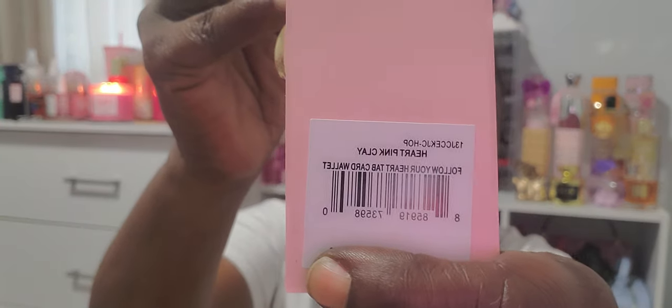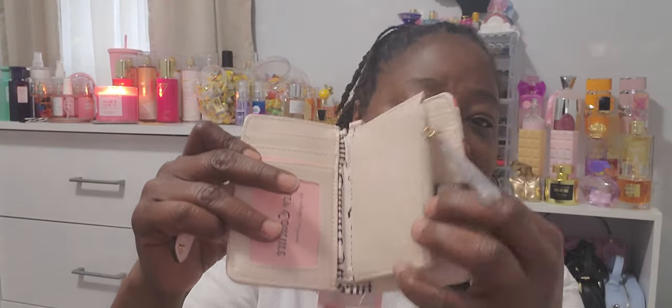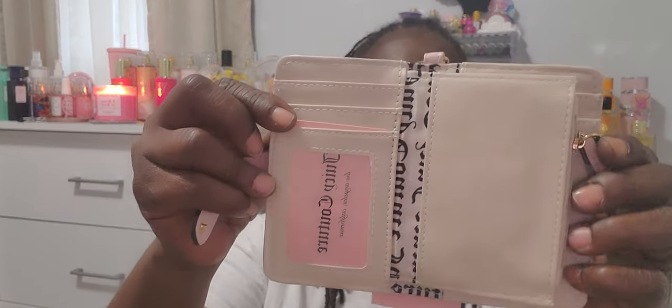Then she sent me over a Jusica Tour wallet — this one is called the Heart Pink Clay Follow Your Heart Tab Card Wallet. I do have a smaller wallet that I think will go with this. Very cute, I love the snap on the front. And it looks like this on the inside: card slots, a change pouch right there, and some more card slots. I do like that.